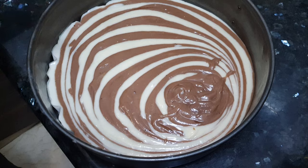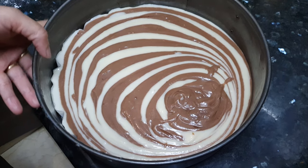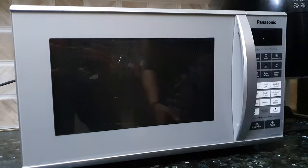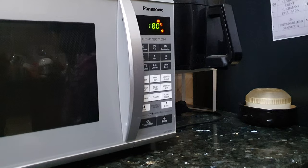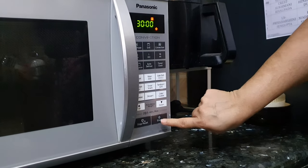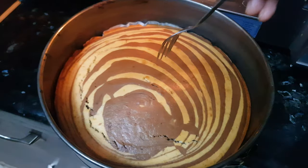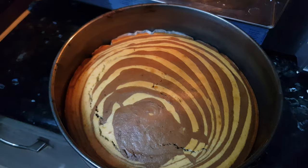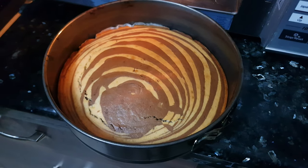We have arranged the cake and we got a nice marble pattern. Our microwave is also preheated, so let's transfer this to the microwave. We press convection mode again and bake the cake for about 30 minutes. After 30 minutes the cake is out — the fork comes out clean, which means the cake is cooked properly. Now we'll let it cool down for about half an hour.